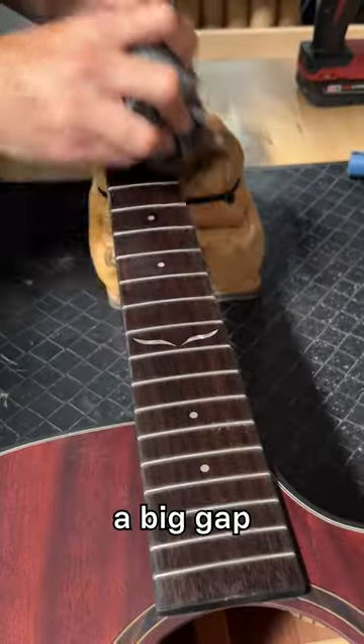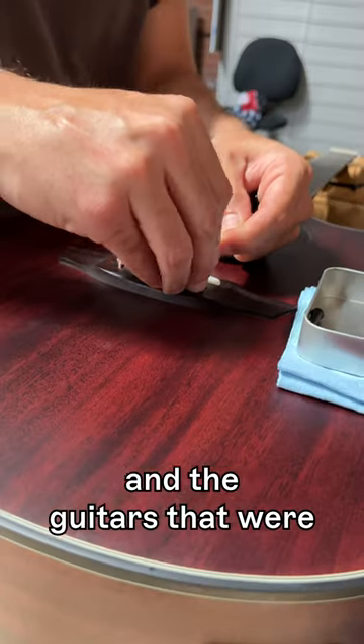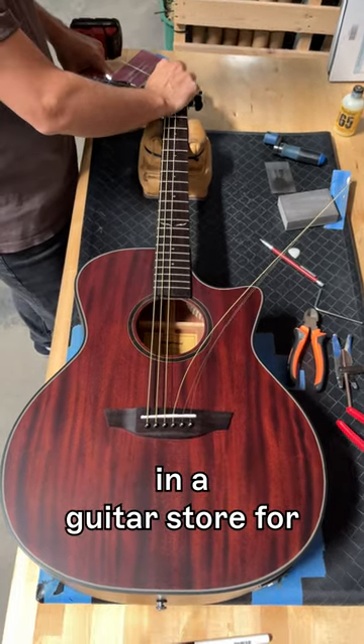That guitar teacher realized that there was a big gap between the price point of guitars that were marketed towards beginners and the guitars that were actually playable. Sometimes even the more expensive guitars weren't set up well because they had been sitting in a guitar store for so long.